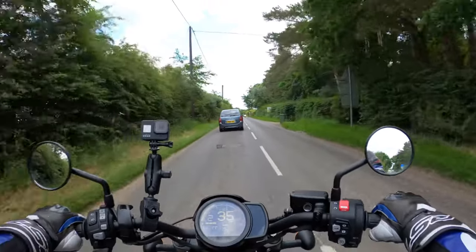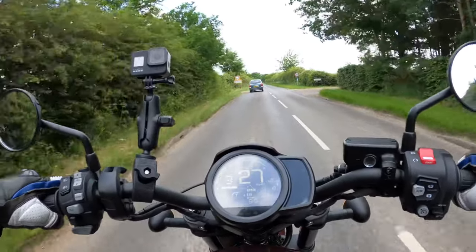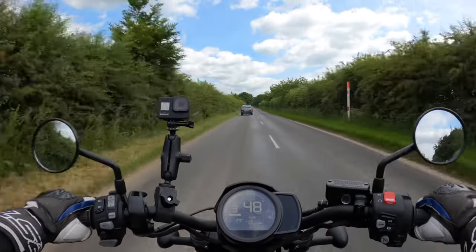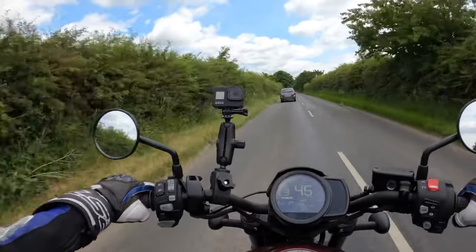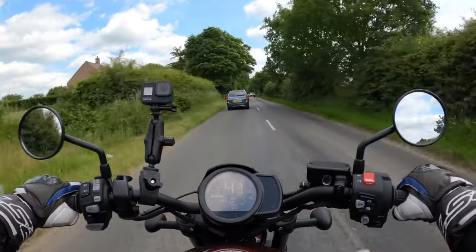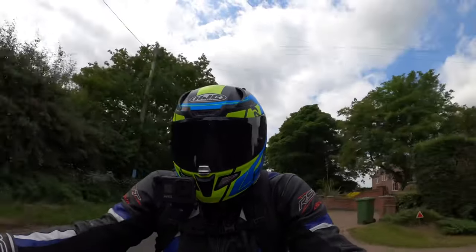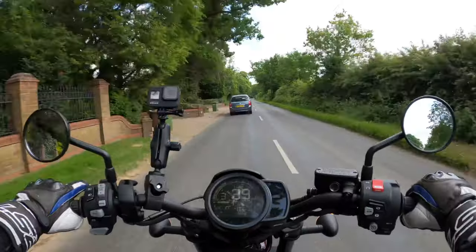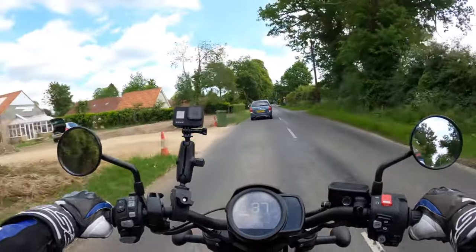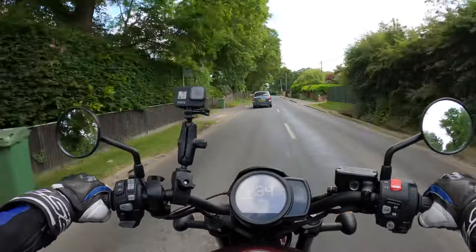Let's try the brakes. Front brake — very good. It's a single disc on this motorcycle on the front, 330 millimetre I believe. You'd kind of think being a single disc on the front you might not have the stopping power, but it's fine. The bike is well over 200 kilos I think, but I'll go through all the specs when I do the walk-around.